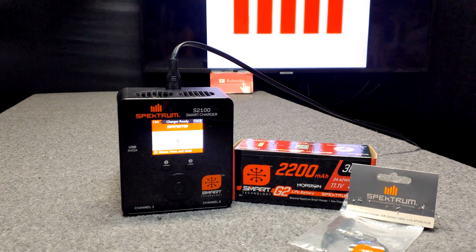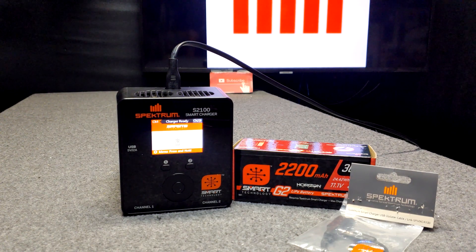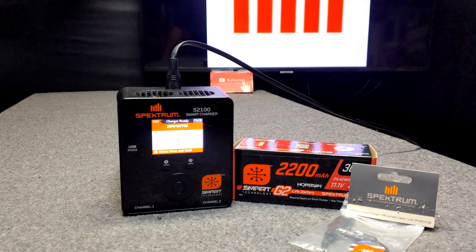How to update a Spectrum Smart Charger — it's easy. I'm going to show you step by step. It only takes a few minutes. You're going to need a home computer. And you'll need this Spectrum Smart Charger USB update cable.